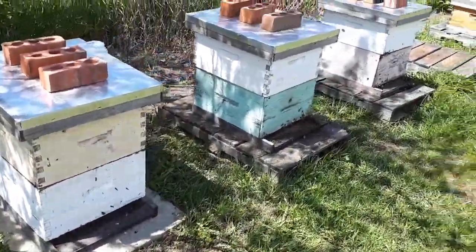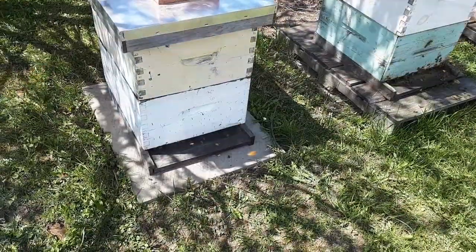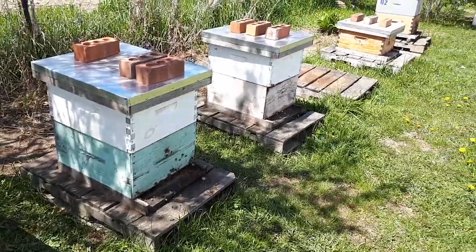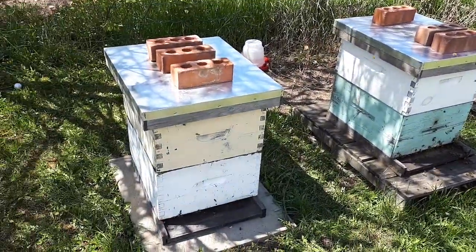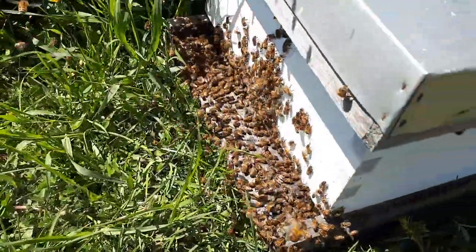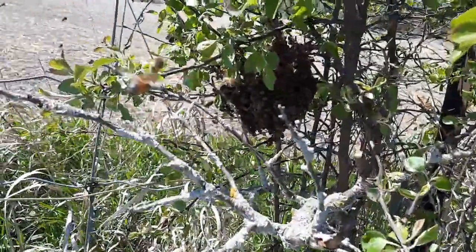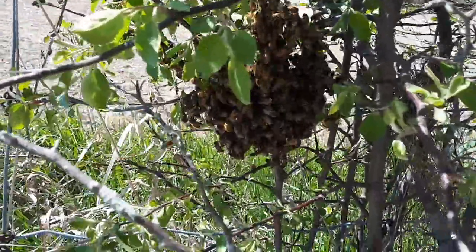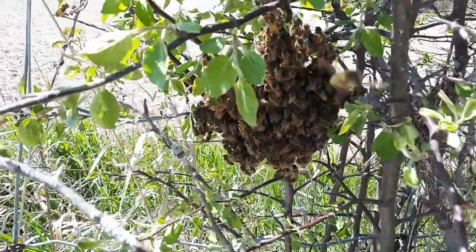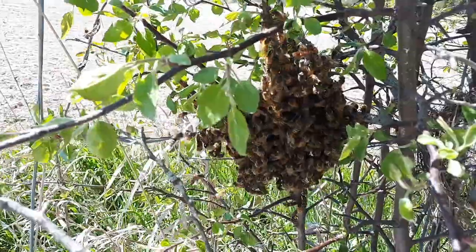These are the hives I worked on yesterday. They all seem to have a lot of activity. I did a quick look and they don't seem to be my bees that have swarmed. So it looks like I caught a wild swarm here. Hopefully they stay — most of them seem to be down in the box, but some are still congregating in the area where I knocked them down from.